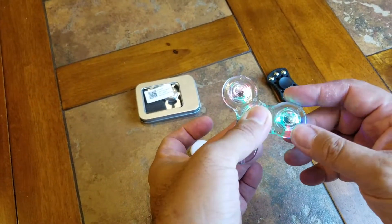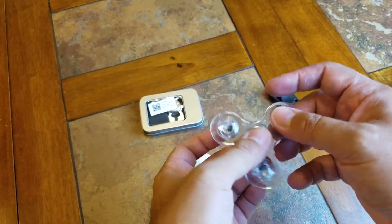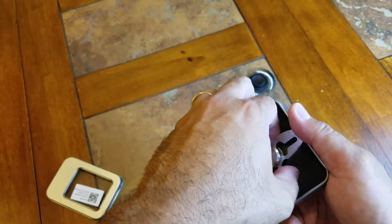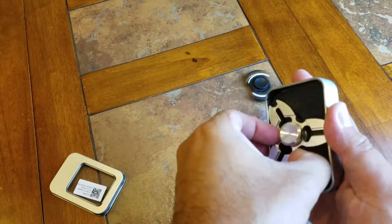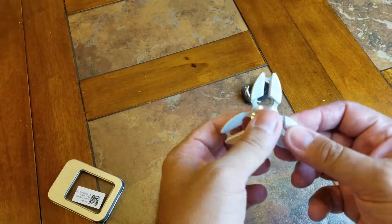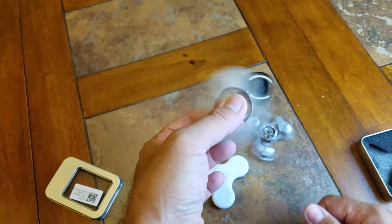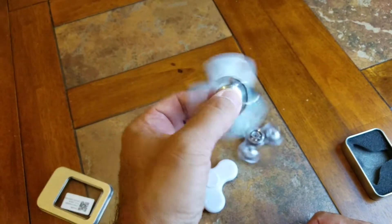I just wish this one here didn't break. Now this one here came in a nice little metal container and it's probably the sturdiest out of all four of them. It's actually some kind of die-cast nickel or something — it looks like a ninja star. It actually spins very well. This one's well-made; I think I paid five bucks for this one. This is one of my favorite ones here.